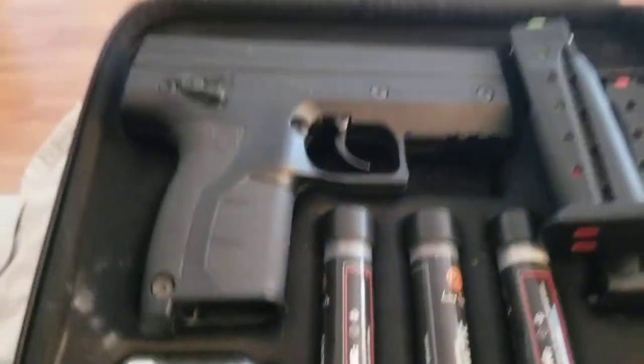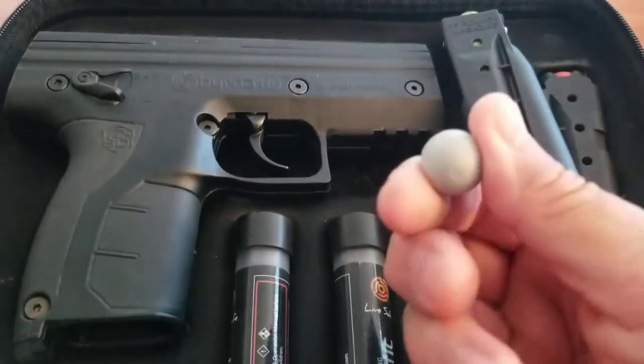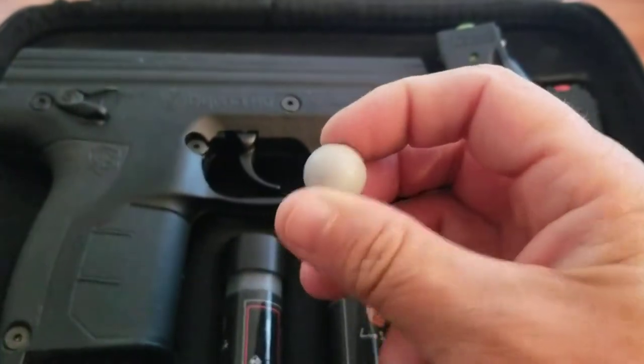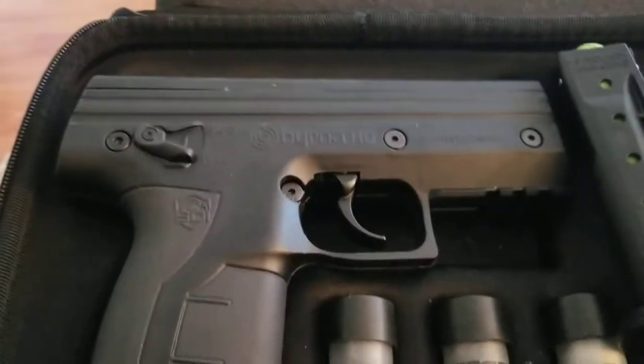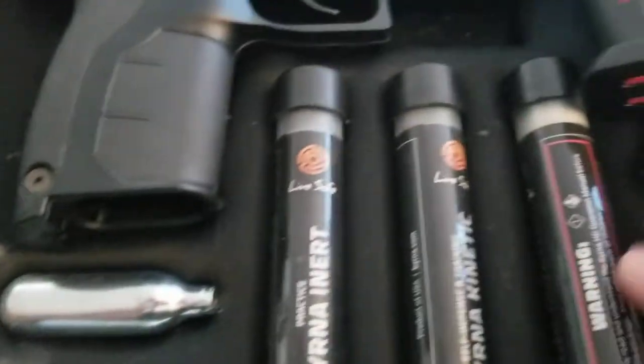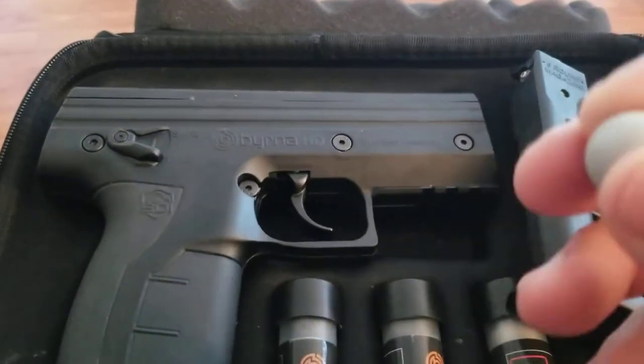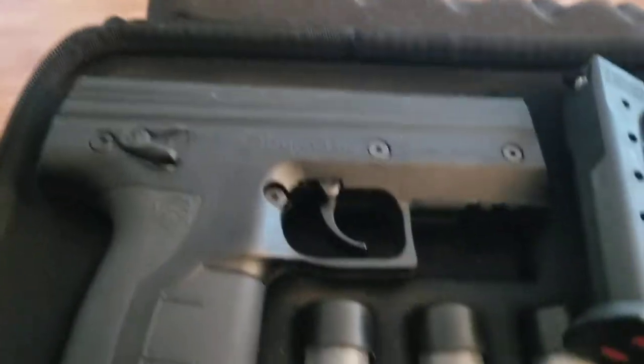In California you can't get the pepper spray projectiles, so they send you some of these in the kit. There were practice ones that have a white powder, and then some solid projectile ones — kind of like rubber bullets.